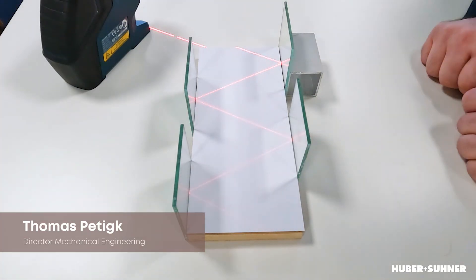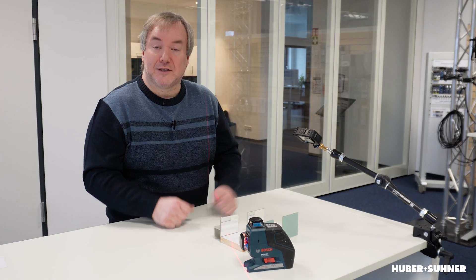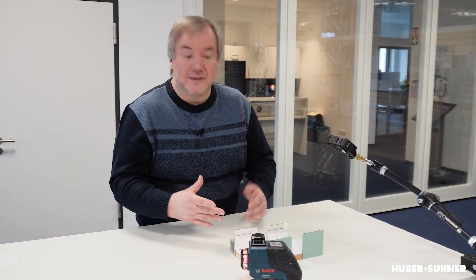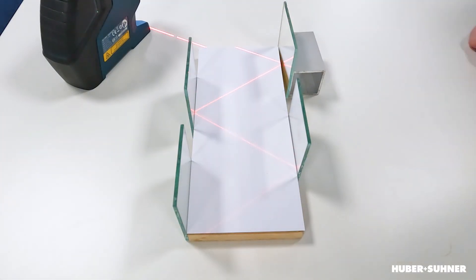Before going to the clean room and seeing the actual measurement, first let's have a closer look at the principal setup. Here in this setup, the mirrors are representing our filters or our filter cascade. And with the laser beam, you can see how the light is traveling in this zigzag shape. Obviously, when I'm tilting this filter only a little bit, the light is traveling out of the cascade, so the optical setup will not work anymore.